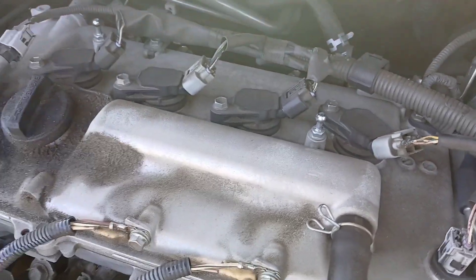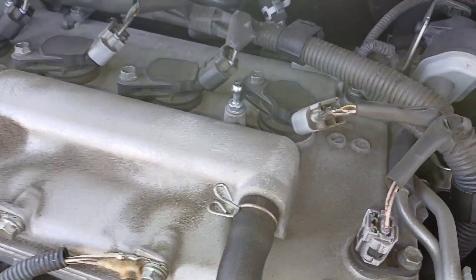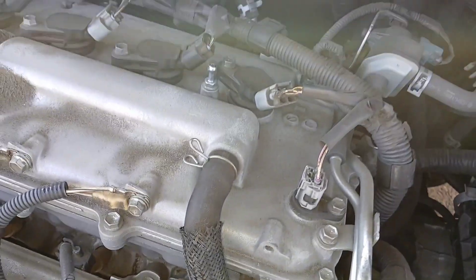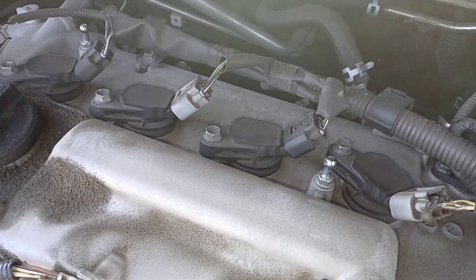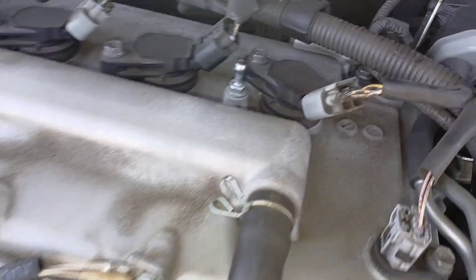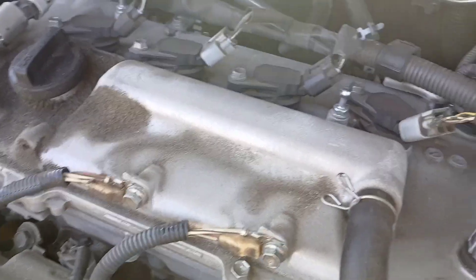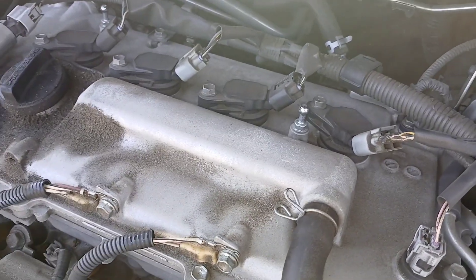Once you get them out, we'll do the same thing getting them back in. A trick I like to use is to use the boot on the ignition coil to place on top of the new spark plug and ease the spark plug down into the socket to get it started that way. Once the spark plug is down there and started with the boot, you can pull the boot off, put your socket on, and tighten the spark plugs all the way up to spec.